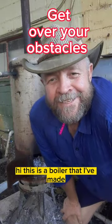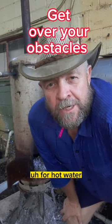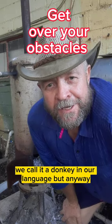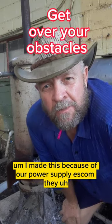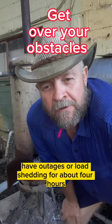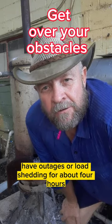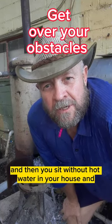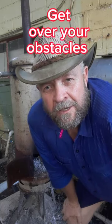This is a boiler I've made for hot water — we call it a 'donkey' in our language. I made this because of our power supply, Eskom, they have outages or load shedding for about four hours, sometimes more, and then you sit without hot water in your house. So I've made this boiler.